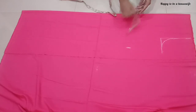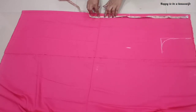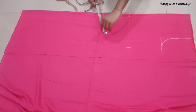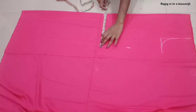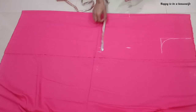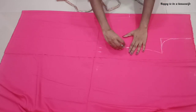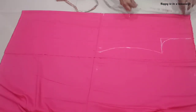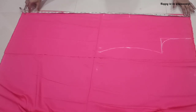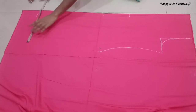Now simply mark two parts. The length of the shape is 21. Here the length is 20. Let's mark on the corner of the main cloth.